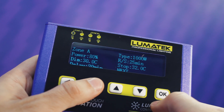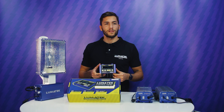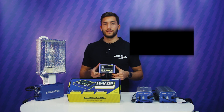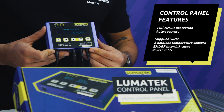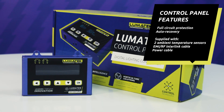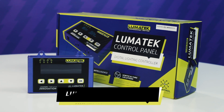The Lumatec control panel features highly innovative technology that smartly monitors your room temperatures, light timing, dimming automation, and safety control. It features full circuit protection, auto recovery, and comes supplied with two ambient temperature sensors — one for each zone — an EMI RF shielded control-to-ballast interlink cable, and the power cable.